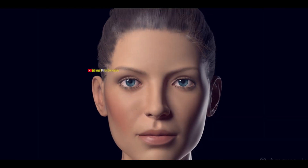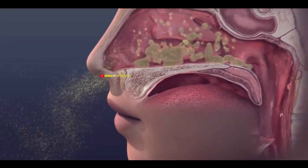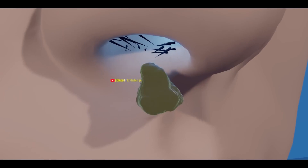These sinuses connect to your nasal passage, and their lining has cells that produce mucus. This mucus traps dust particles and microorganisms when we breathe through our nose, and it either goes down our throat or forms nasal boogers.